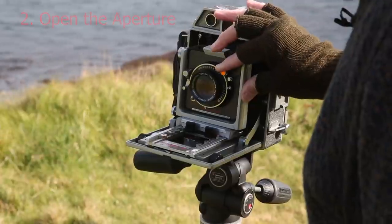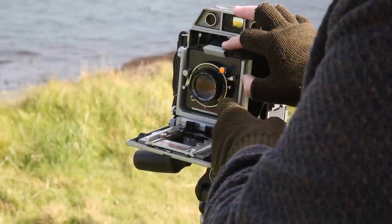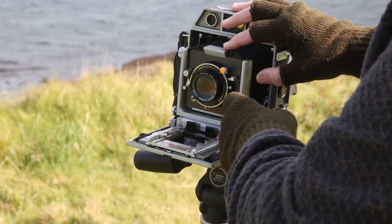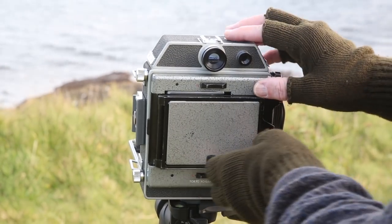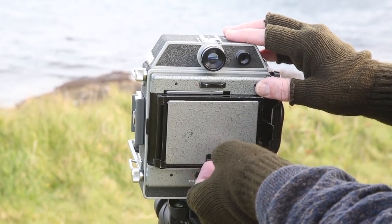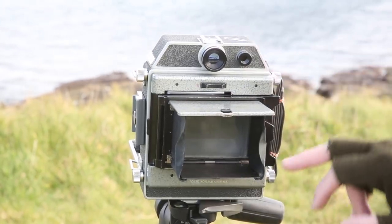To see the image on a ground glass screen, you need to cock the shutter, open the preview lever, and make sure that the aperture is set to its widest possible setting. This camera has a pop-up hood which can be used for viewing the ground glass screen.